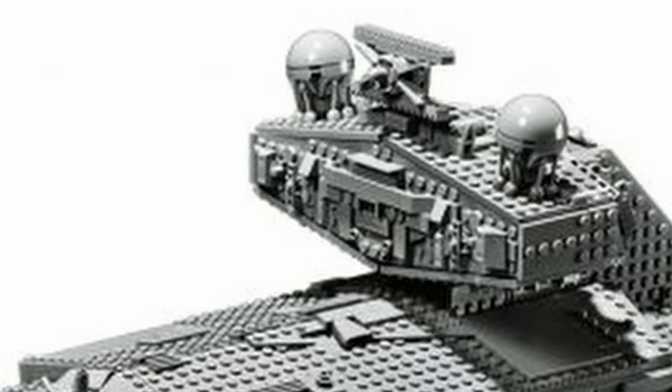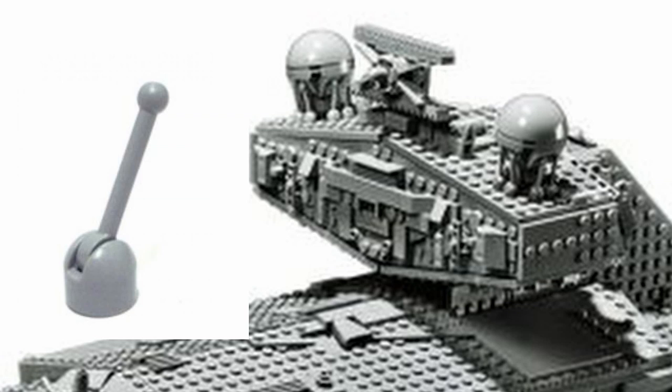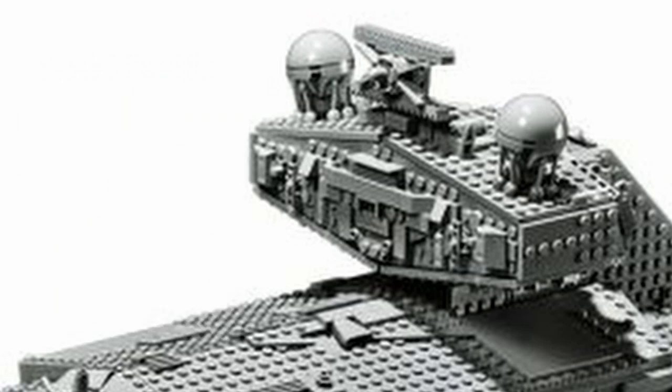We have the return of a rare piece — our old friend the light bluish gray lever. This piece was used very extensively on the original UCS Falcon and even a bit on the original UCS Star Destroyer, which made its value skyrocket — it's difficult to find for anything under a dollar and a half each. It looks like we're getting a return of that piece here, which means it's back in production and should be available in Bricks & Pieces, making it cheaper for the community.